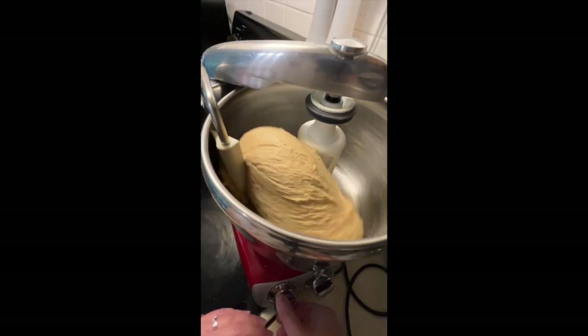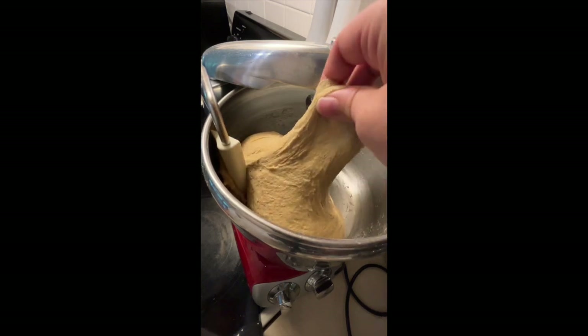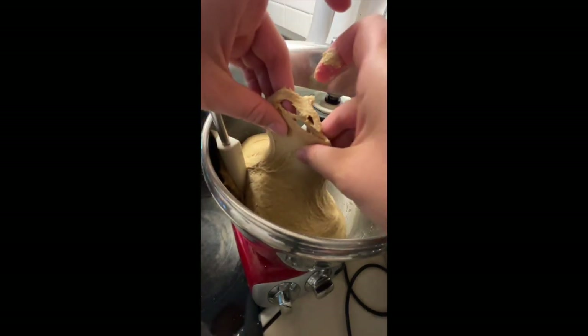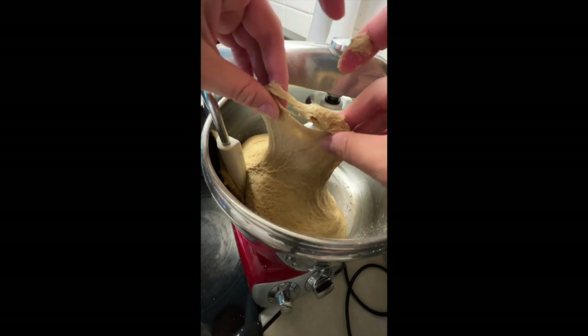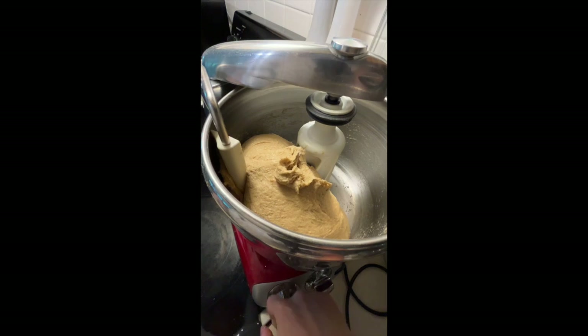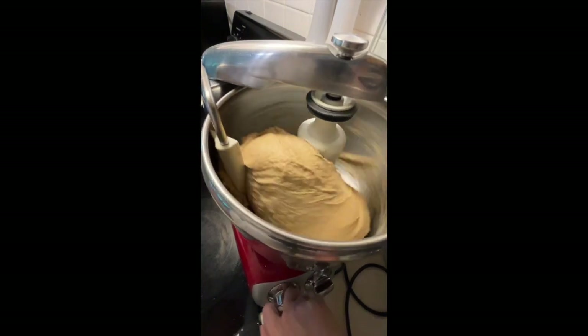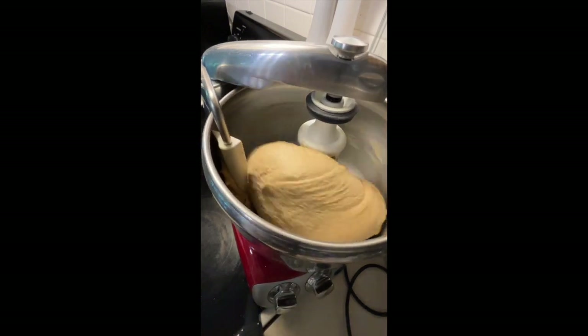I'm going to turn it off again and check for windowpane. You see how you can start to see a little bit of light through it? We're really getting there. I'm going to let it go just a little bit longer, but we're getting awfully close. It's still very wet, but I like my dough wet.